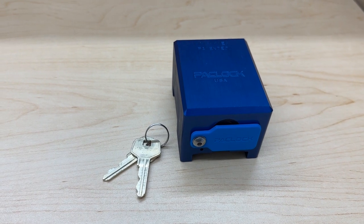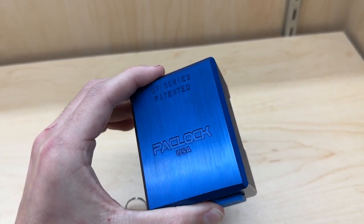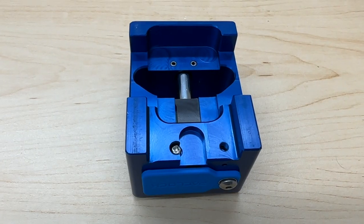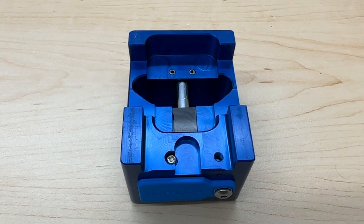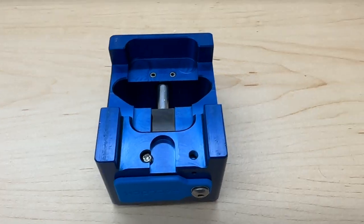This lock is made from aircraft-grade aluminum, available in blue, black, or silver. What's really cool and unique about these locks is that the shackle is hidden, providing protection against bolt cutters. Inside the lock there are six pins, as opposed to the industry standard of four pins.